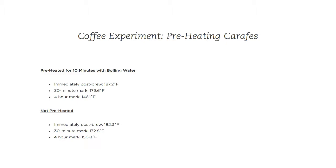I hope to actually use coffee in the near future and replicate this experiment, so that I have not only the immediately post-brew, 30-minute, and 4-hour marks, but also the 1-hour mark, which I said I would get and missed, as well as the 2-hour mark, which I also missed. But at least we can see the differences in the short term and long term.